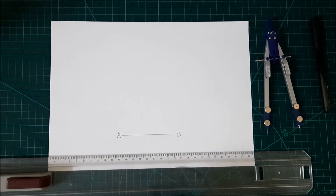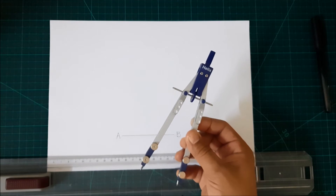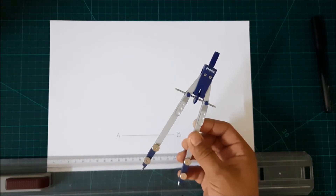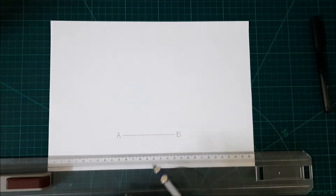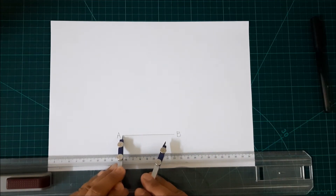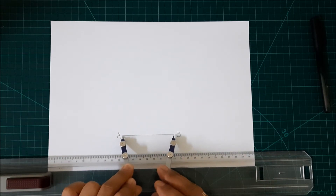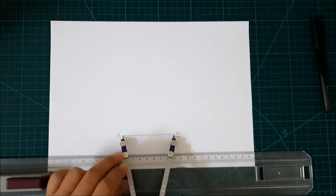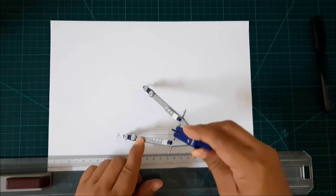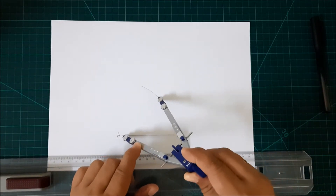After our line AB, we need our compass. All you have to do is point your pointer at point A and the other leg at point B, and then make a small arc on top of our line. Just like that.